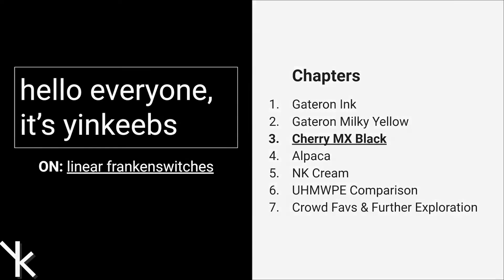Hello everyone, YingKeebs here, back at it again with another video. This is a continuation of the Linear Franken-Switch series, where we cover Gateron Inks, Gateron Lucky Yellows, Cherry MX Blacks, Alpacas, and NK Creams.